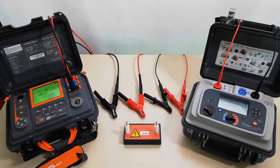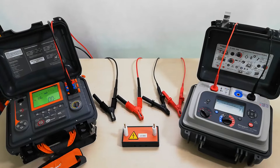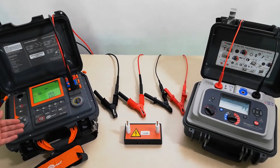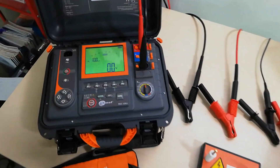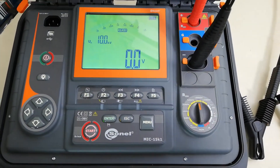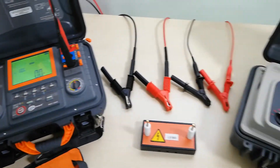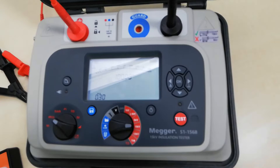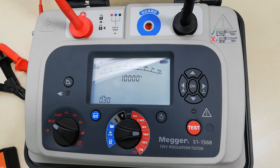Hello, today we are going to do a small comparison test of insulation resistance meters. We are going to compare the Sonnel MIC15K1, which is a 15 kV insulation resistance meter, and the Megger S1-1568, which is also a 15 kV insulation resistance meter.